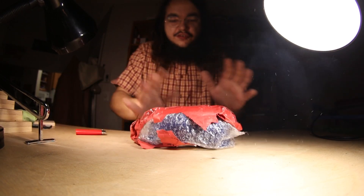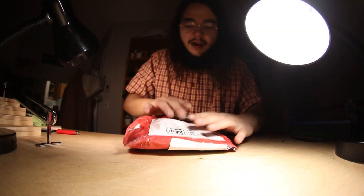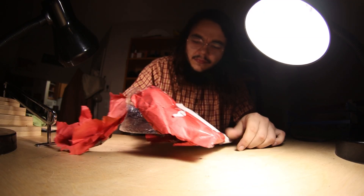OK, that's too much, that's too much! OK! Let's fix the hair a bit! Alright!